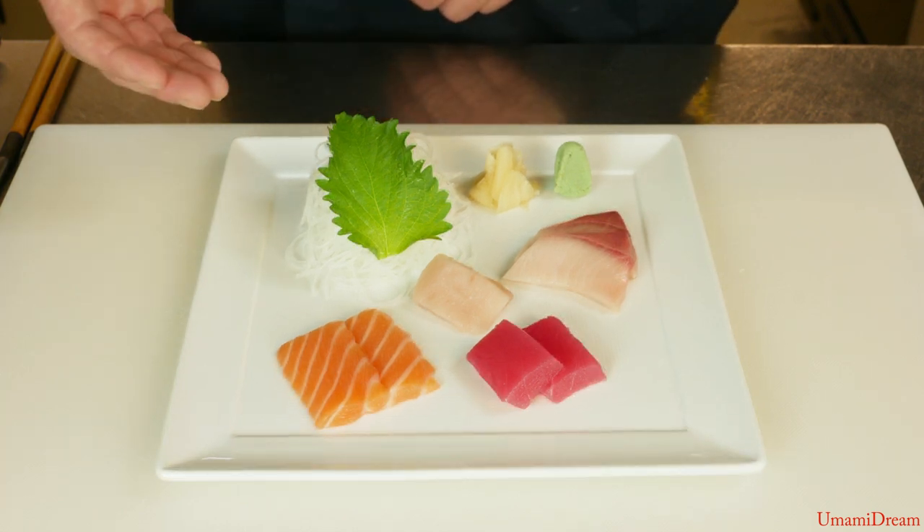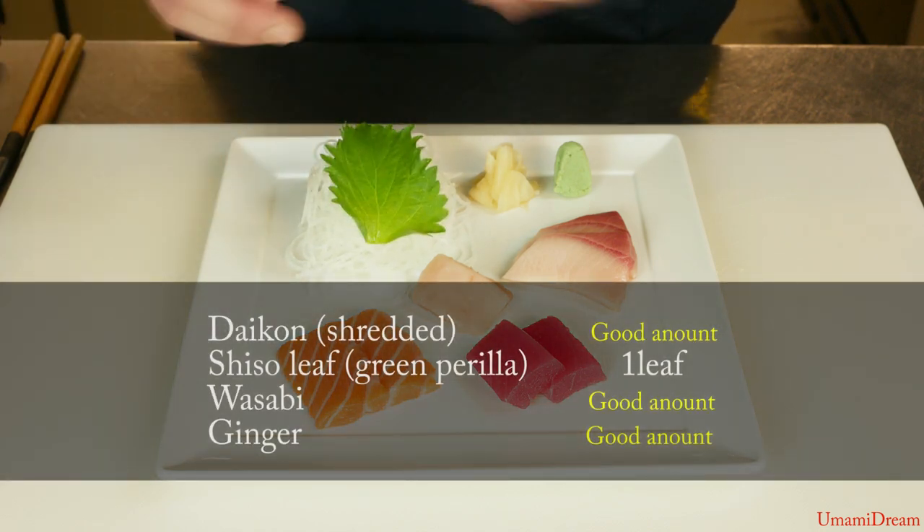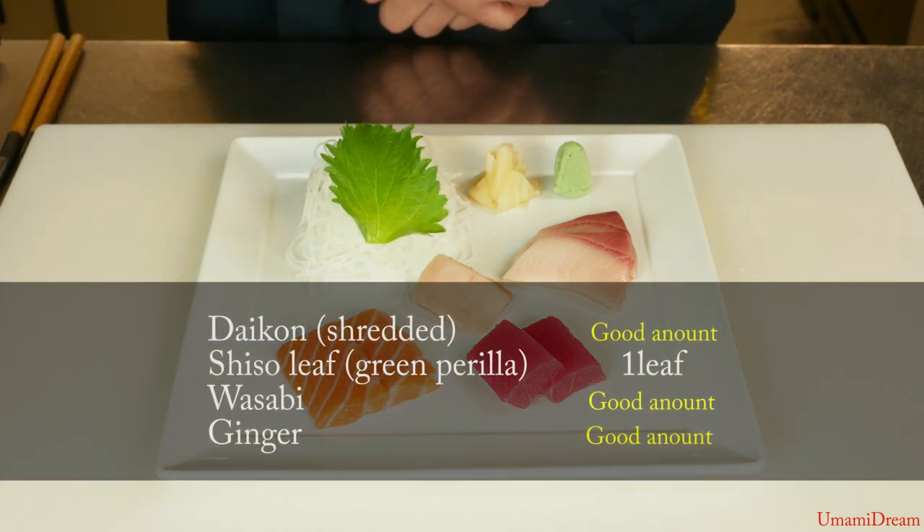We'll be serving this sashimi appetizer on a bed of shredded daikon, a little shiso leaf to place the fish on top of, and a little bit of wasabi and ginger on the side.